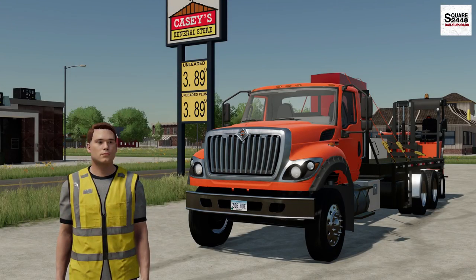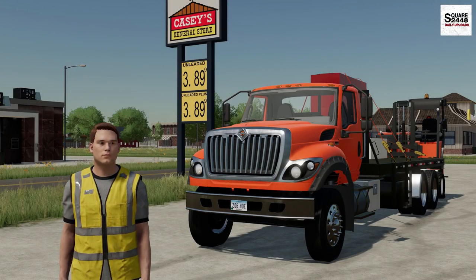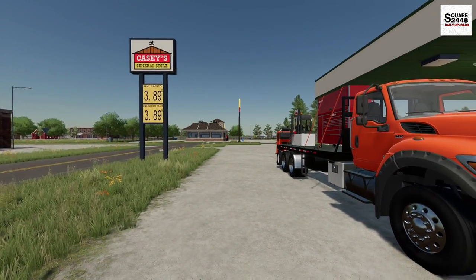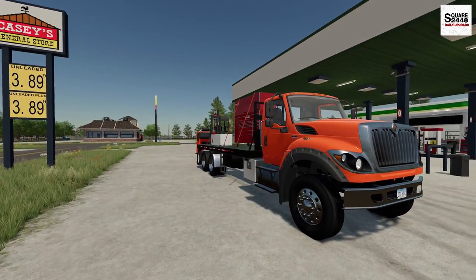Hi everyone, today we're back working at Home Depot. It's an early start to my Monday shift here. I already got everything loaded up and I'm on my way to the first delivery.